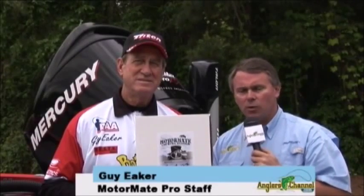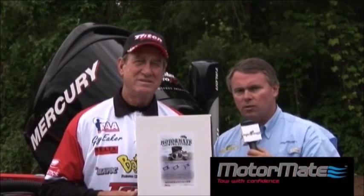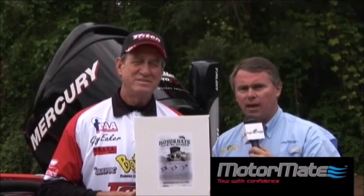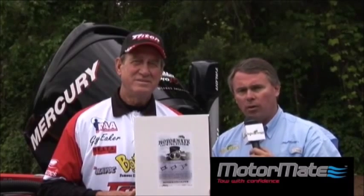Hey everyone, MotorMate Outboard Locking System Pro Staffer Guy Akers is with us this morning. He's going to talk to us about why this product has really changed the way he tows his boat and how much more confidence he has in his outboard motor being rigged securely when he's on the road.